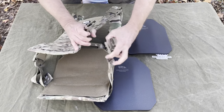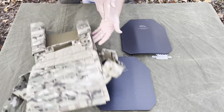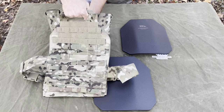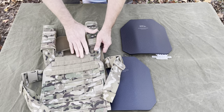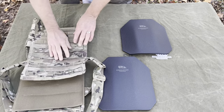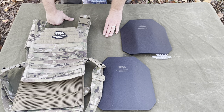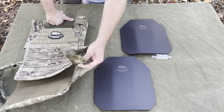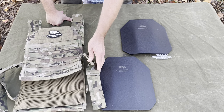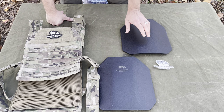They might offer a model that does — they've got several different variations. There's a drag handle on the back, all kinds of webbing for pouches and gear. Heavy duty, very nice — very cool. Predator Armor.